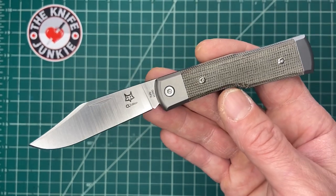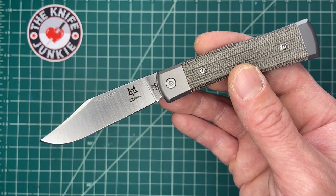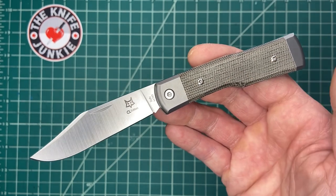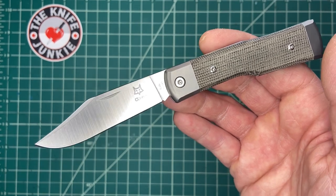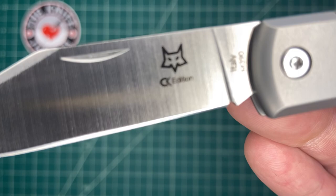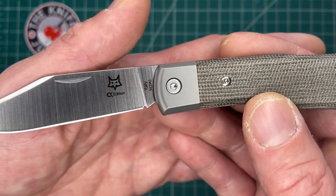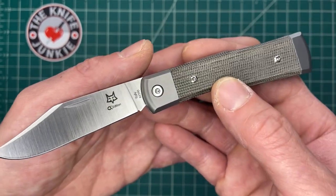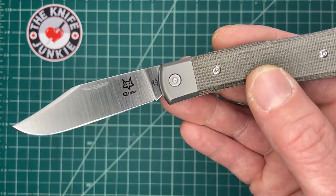I have the good fortune of having in my possession right now a prototype from collectorknives.net. This is a knife designed by Mike Latham. It's in the prototype process, nearing release with Fox Knives Italy, and it is very cool. I love it.